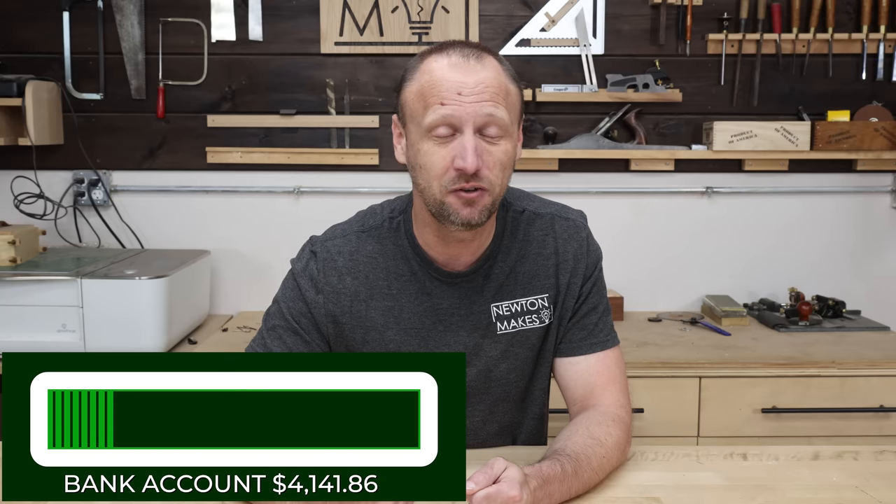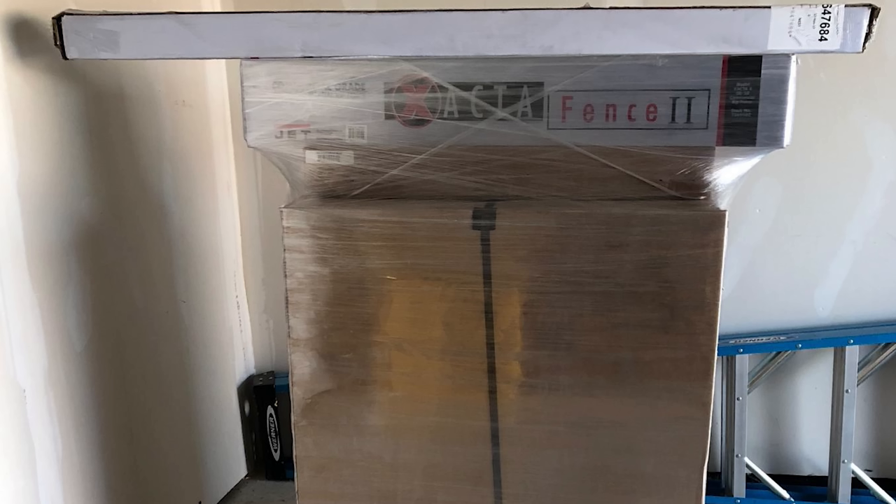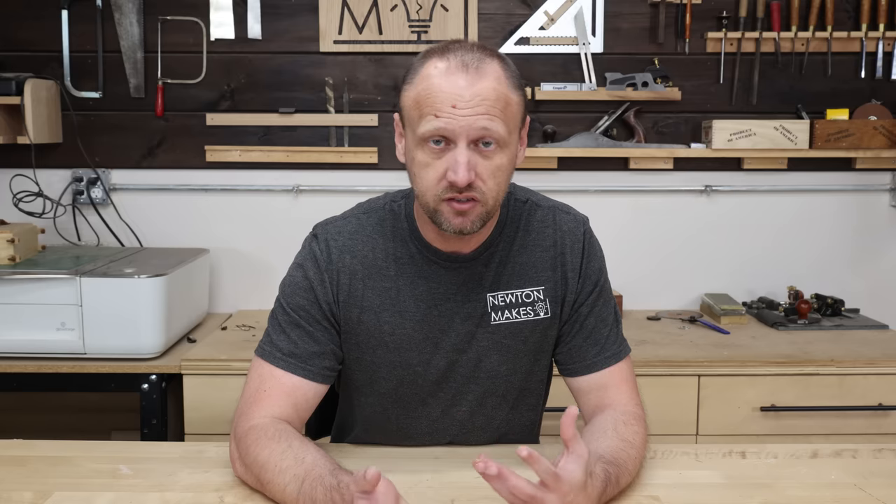Since I had some of the bigger tools out of the way, I focused on getting a table saw. This was an upgrade because I already had a contractor saw. The saw, mobility base, and accessories like blade inserts all cost me over $2,800.